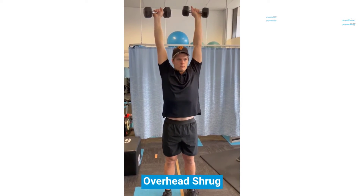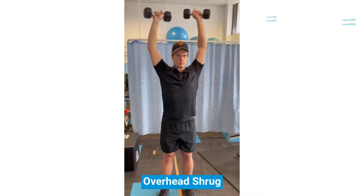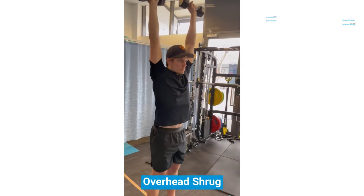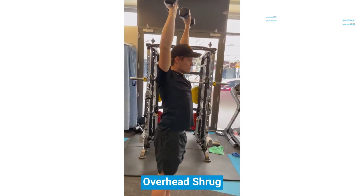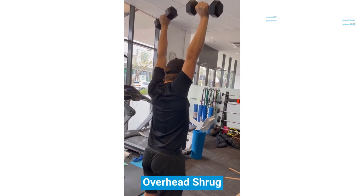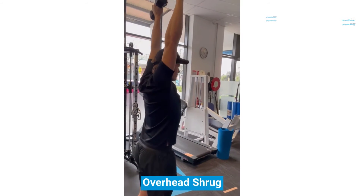An overhead shrug is also a good way to work your upper trapezius. You can see Jonathan lifting his shoulder girdle up towards his ears. Be careful not to just straighten your elbows — make sure there is movement at the shoulder.